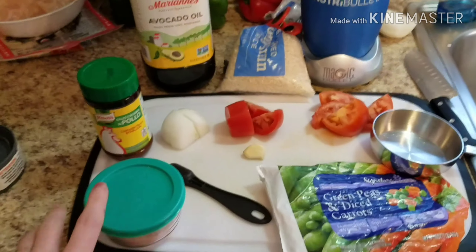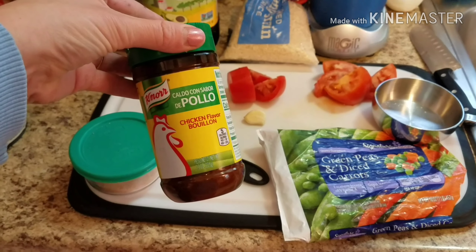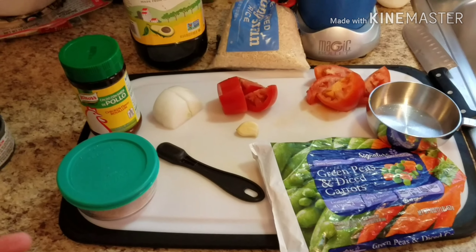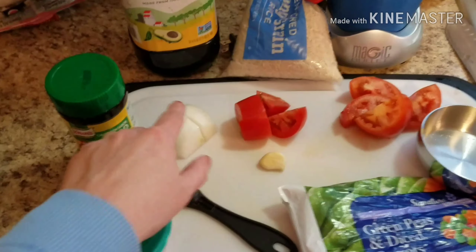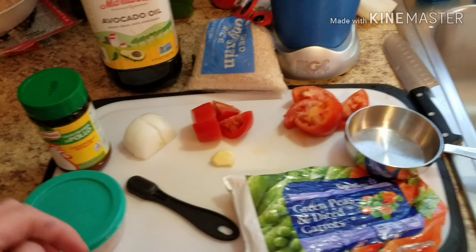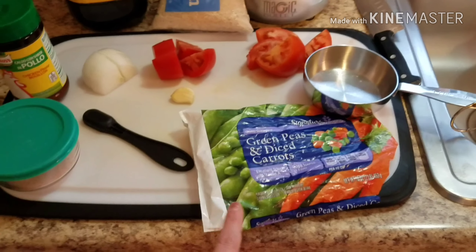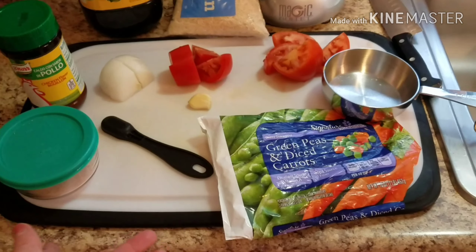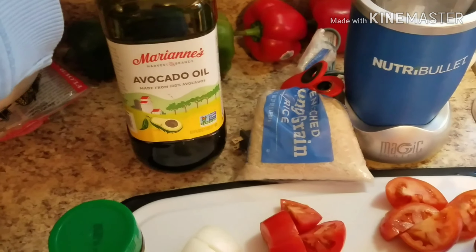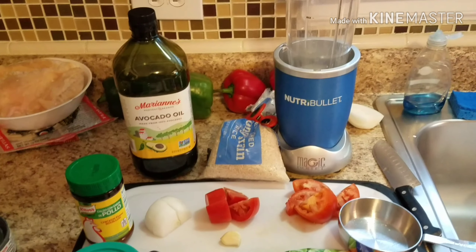The ingredients we're going to be using are regular Himalayan pink salt and nor suiza — which, in case you haven't watched my other videos, is just chicken bouillon powder and it's very common in Mexican recipes. Next we have half an onion, two roma tomatoes, and a piece of garlic, cut into large chunks because we're going to put them in the blender. I also have about a cup of diced peas and carrots, but you can use any frozen mixed veggies or even fresh ones. We're going to be using two cups of water, one cup of rice, and a high smoke point oil — I'm using avocado oil — and our blender.